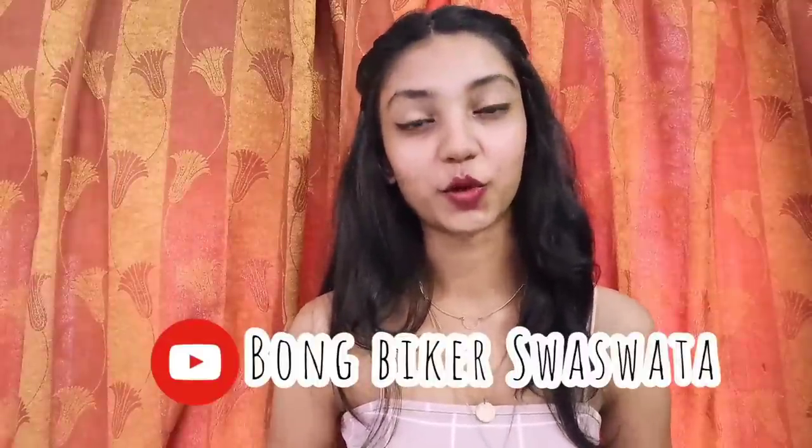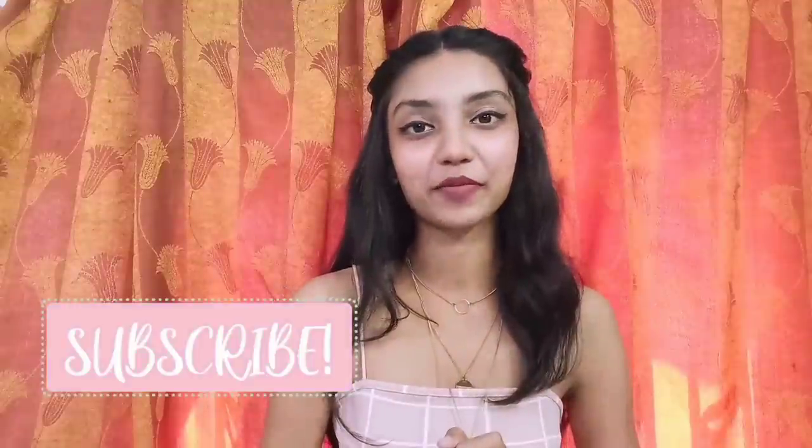One last thing — a friend of mine has recently started his YouTube channel. He makes amazing vlogs, so if you are Bengali, please do check out his channel, Bong Baika Shashoto. I will link his channel in the description box down below. If this video was helpful, give it a big thumbs up, subscribe if you haven't already, comment down below and let me know which one you liked the most, share this video if you want to, and see you in my next video. Bye!